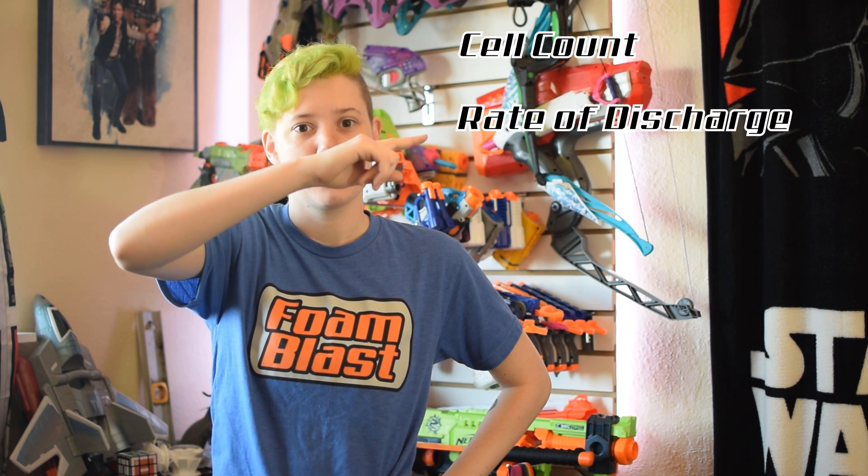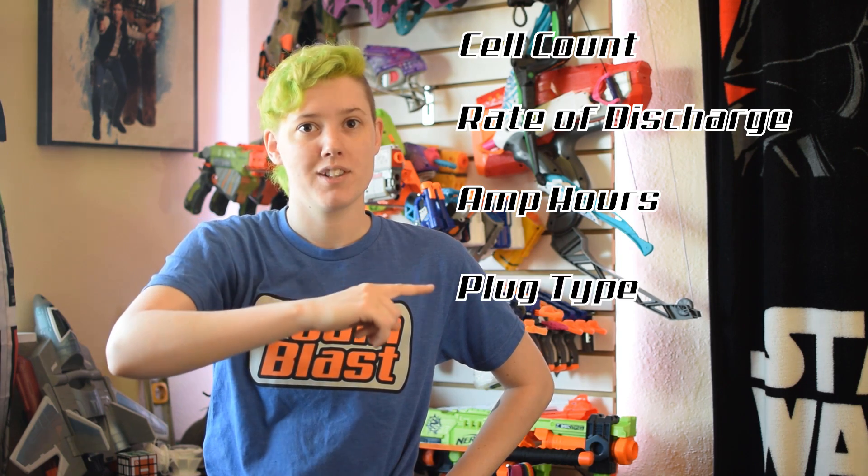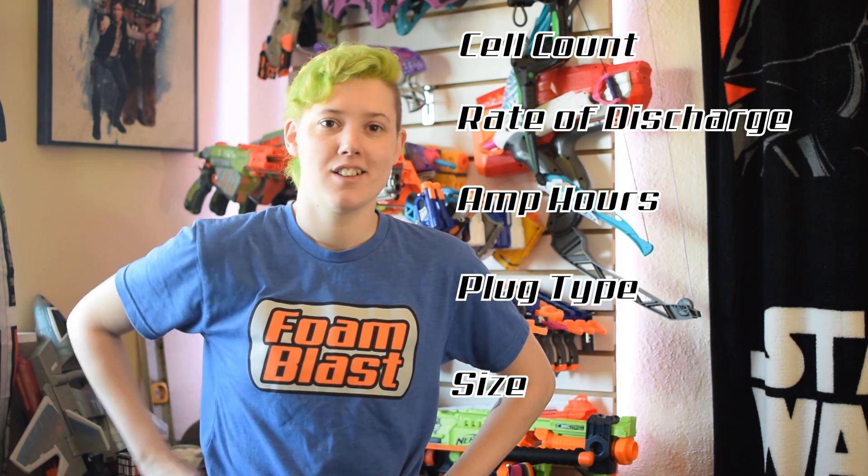So to sum it all up: cell count, rate of discharge, amp hours, plug type, and size. We've got links to Hobby King battery finder and amperage calculator in the description. And if you're tired of answering the same question over and over again, let us know what video to make next.